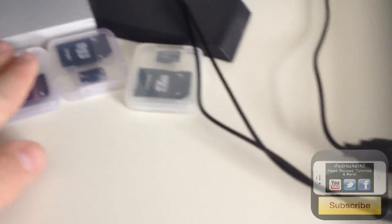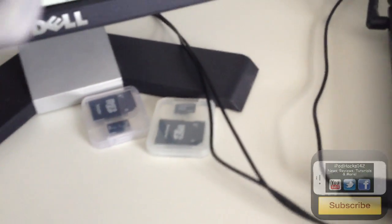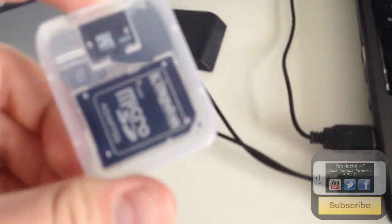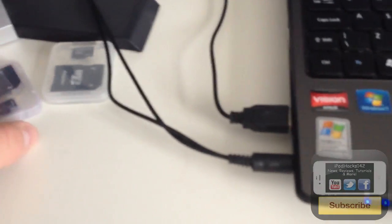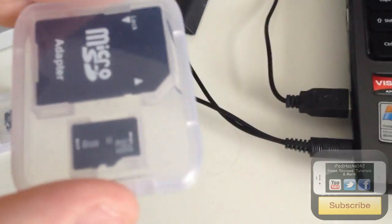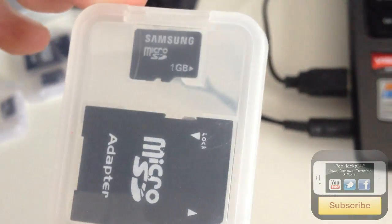Here we've got a little 32MB SD card — really crappy, nothing can really go on it. And here are some better SD cards: a 4GB one that comes with a microSD card and an adapter to convert it to a full SD card. There's also an 8GB one and a 1GB one, all in cases.